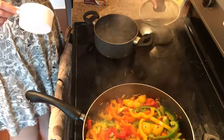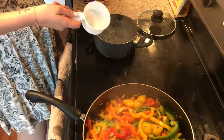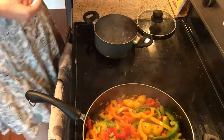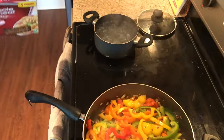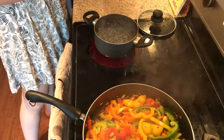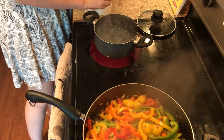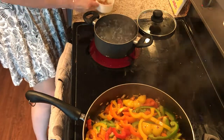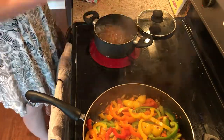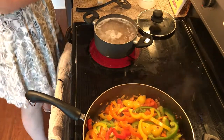Now the water for my pasta is boiling, so I'm going to get that started. Even though it doesn't take long to cook, you want to give the pasta time to cool before you start mixing it with everything else. I just have this whole wheat rotini. I've done this before with a bean pasta and it also came out really good — Trader Joe's has black bean rotini, and a lot of people don't like it hot, but it's really good in a cold pasta salad. I'm going to do about a cup per day for four cups total, and cook this according to the box's directions, which says to let it boil for 10 to 12 minutes.